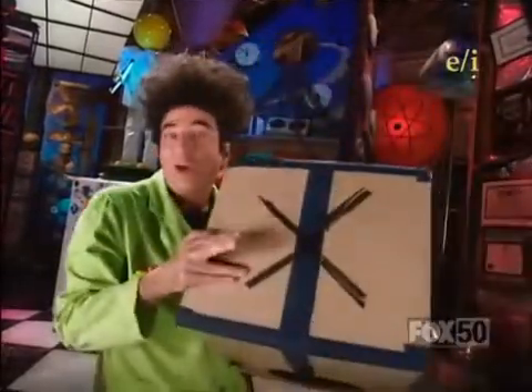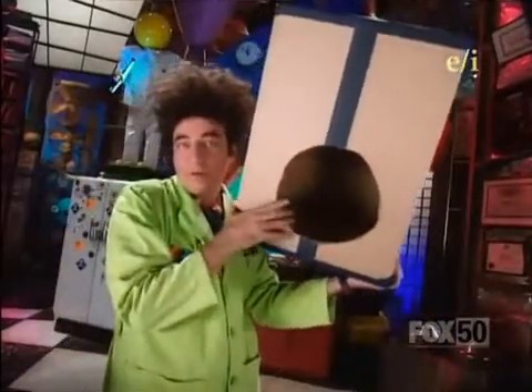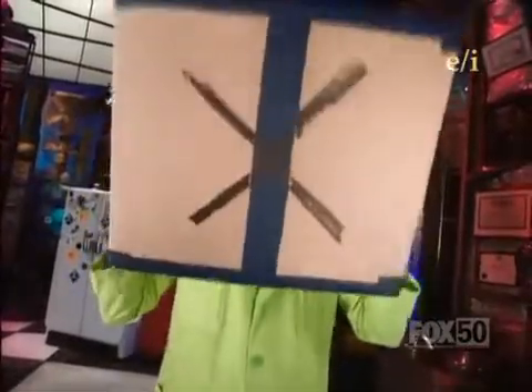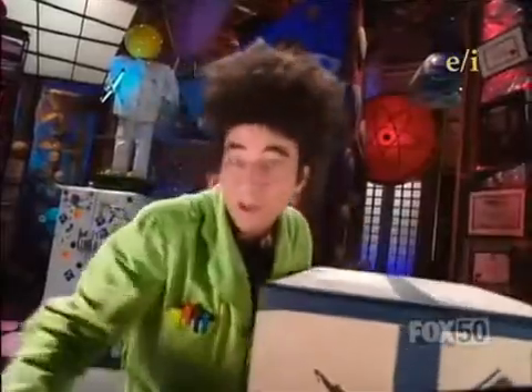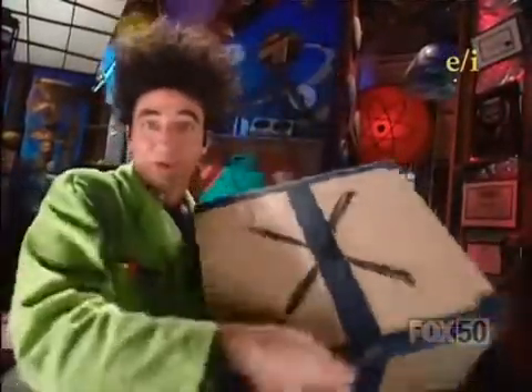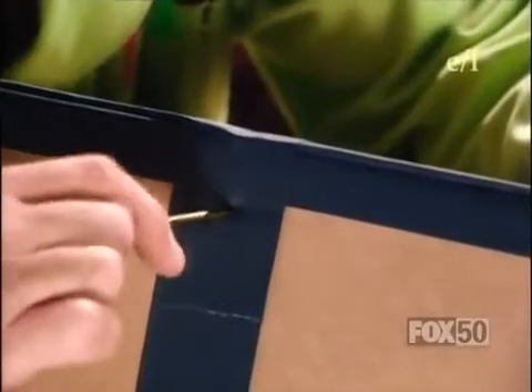Cut a hole in the box away from the X on this side right down here. Make sure the hole is just big enough for your head to fit through. Next, take a nail and poke a hole into the back of the box opposite from the end with the X. Poke the hole right about there.